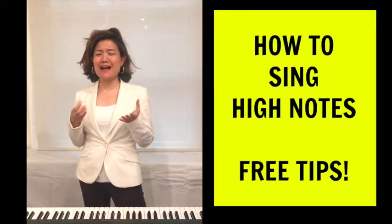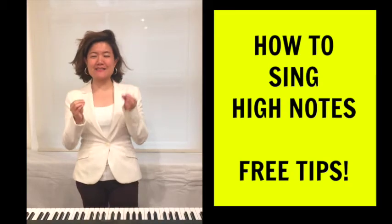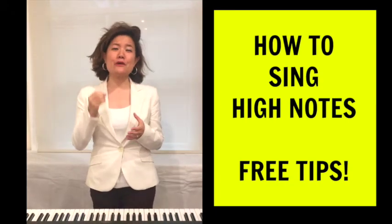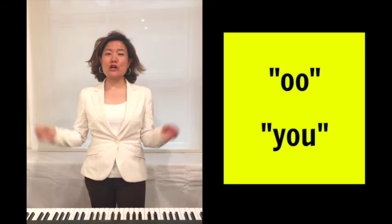A lot of my students always ask me, how do you sing high notes? Now, there are many different techniques, but today I'll teach you one technique to sing a specific vowel that we sing a lot, which is 'ooh' or 'you.'